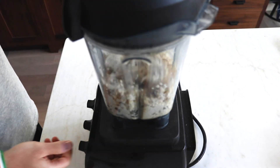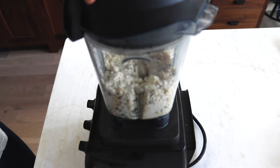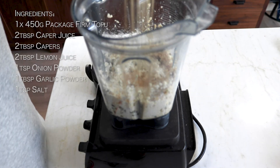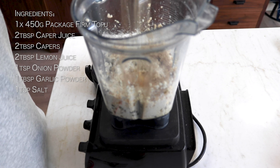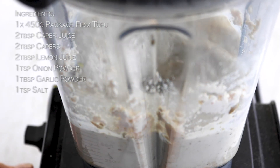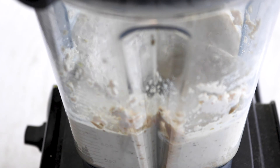It helps it fall into the blade — I didn't do this because I like making things more difficult. Then add your dry seasonings: one teaspoon of onion powder, one teaspoon of garlic powder, and one teaspoon of salt. I wait to add these so they mix in evenly and don't clump anywhere.